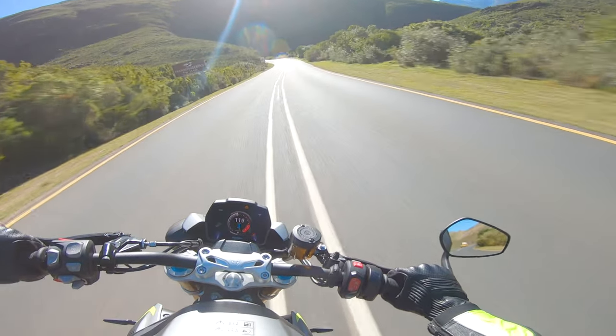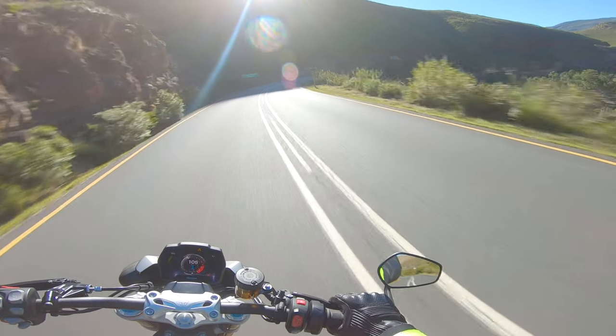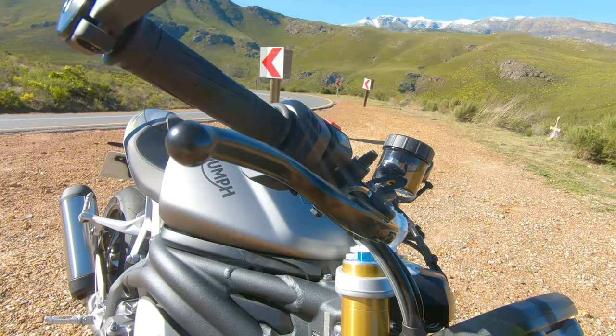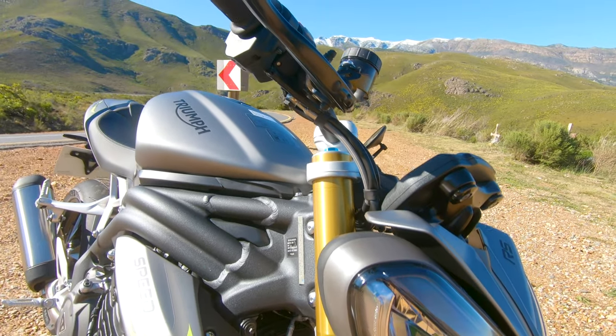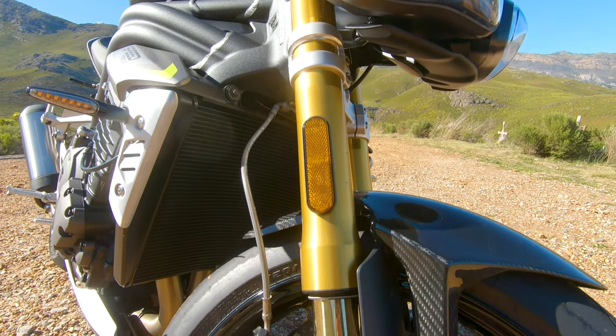And then the standard exhaust — it's very quiet. You basically can't hear any exhaust note. You can hear that awesome induction sound, which sounds amazing. But yeah, the exhaust definitely needs to go.